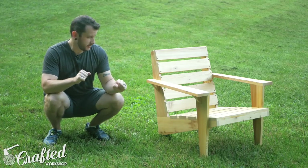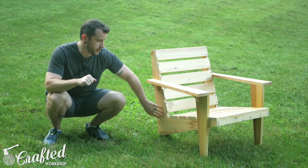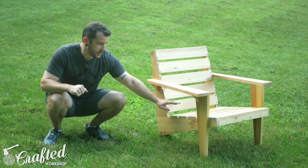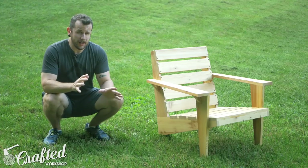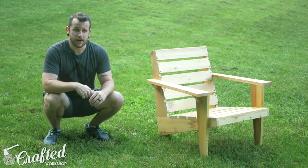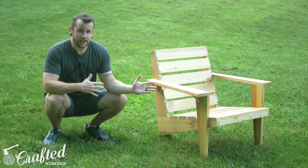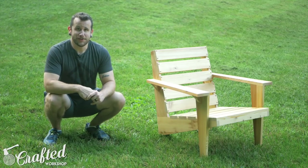There are a few more advanced techniques, like I used some half-laps to join the back leg section, and I used some dados to drop in the seat slats. But a lot of these are optional, so you can scale the difficulty of the project to fit your skill level as a woodworker. I'm really happy with the way it turned out. Let's go ahead and get started with the build.